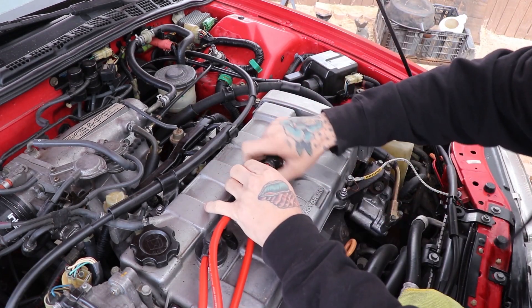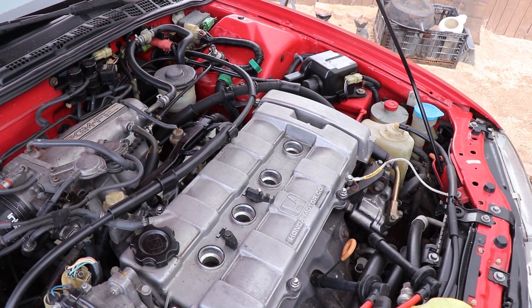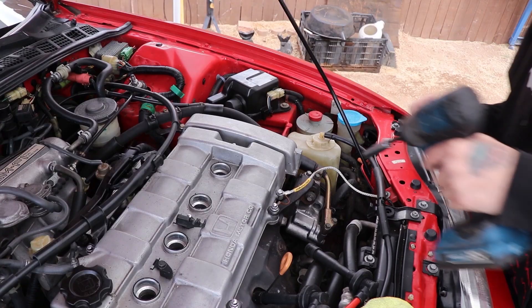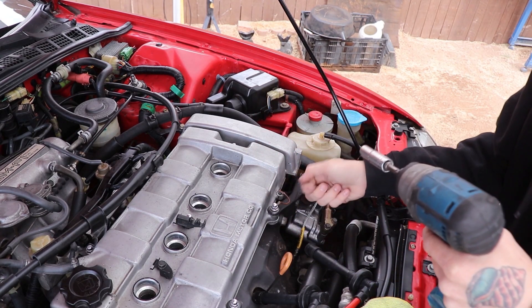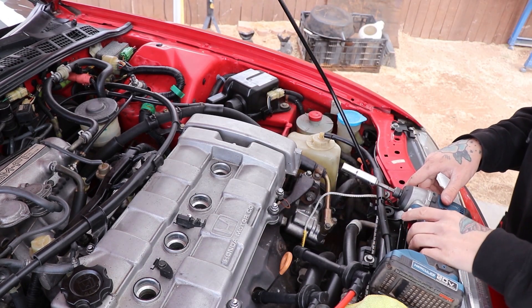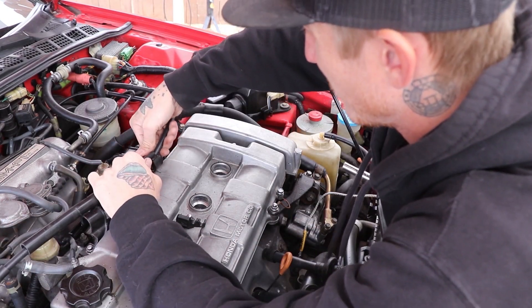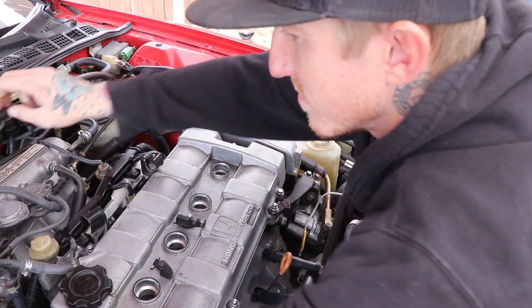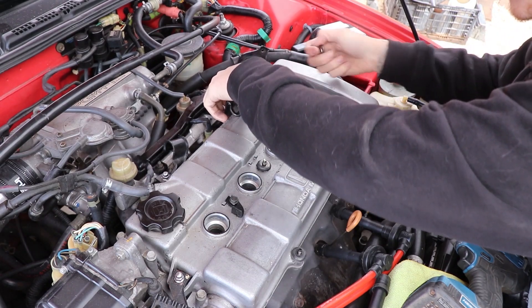We're gonna start by removing the spark plug wires and then removing the valve cover. The valve cover is held on with just a few 10mm bolts. Make sure you remove your valve cover ground wire — don't forget that. Also remove your clutch cable if you still have it and haven't converted to a hydraulic system yet. When taking your valve cover off, just give it a few little taps — it might be stuck on there but you'll get it.